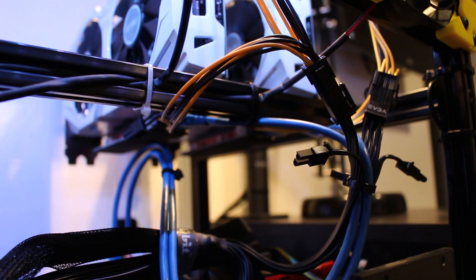Hello everyone, my name is Yves, welcome to Jumperman Tech, and today I will be showing you how to properly distribute power when using multiple graphic cards and PCIe risers.